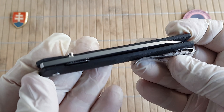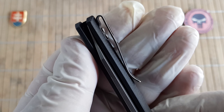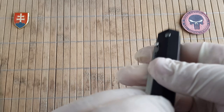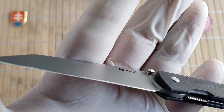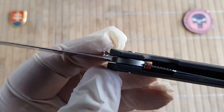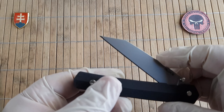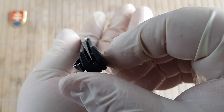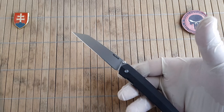We have a liner lock construction, obviously. There is a really nicely made and positioned deep-carry pocket clip with a nice bend, so it will be really easy to put inside your pocket and take it out. Nice action. We have only one thumb stud, and it rides on phosphor washers — really smooth. The centering is perfect, as I can see.